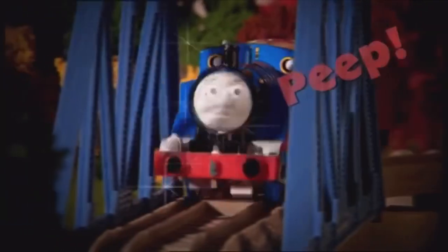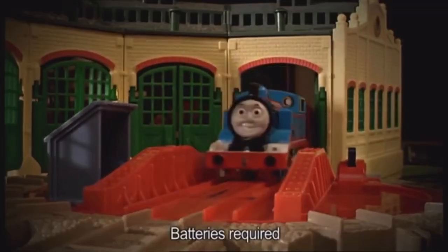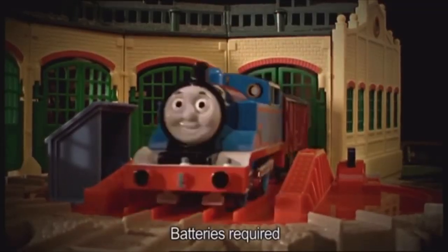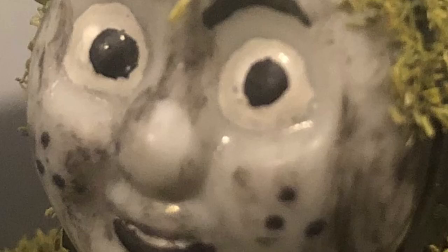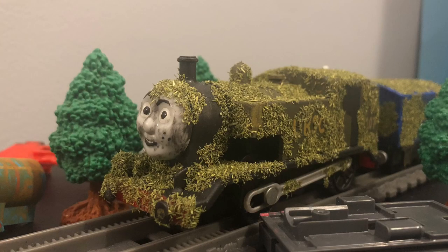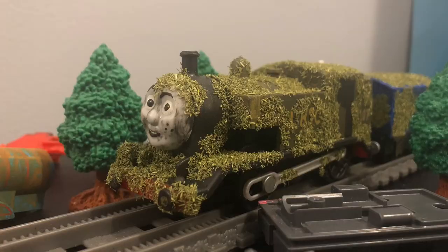Because the original Tom Moss model was an RC Thomas, he has a box van, which I also decided to make too. Because Tom Moss was left and forgotten for so long, he kinda went crazy and now talks to a box van which he found, even though it can't talk back to him. As for the pranks he does, because this is a more realistic version of the character, mainly all he does is just steal trucks or rearrange trucks in ways that other engines don't remember.